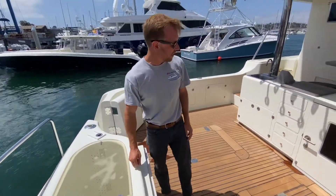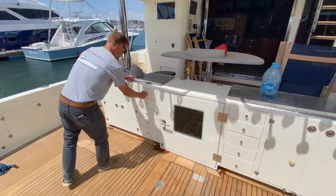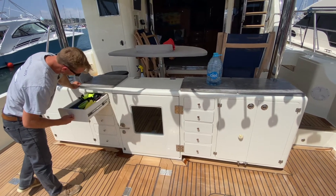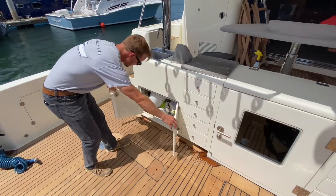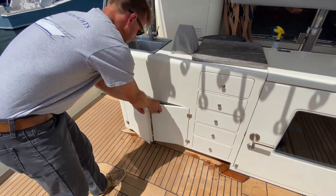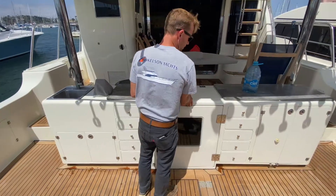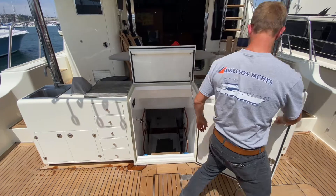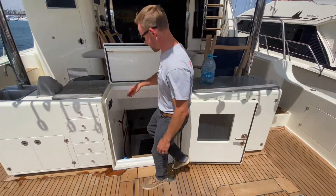Big in-transom twin bait tanks, our tackle center here, tons of drawers — all stainless steel ball-bearing drawer hardware — and a lot of storage in the tackle center on this one. This is also where our crew quarter and injury room access are. Come on down and we'll show you this area.